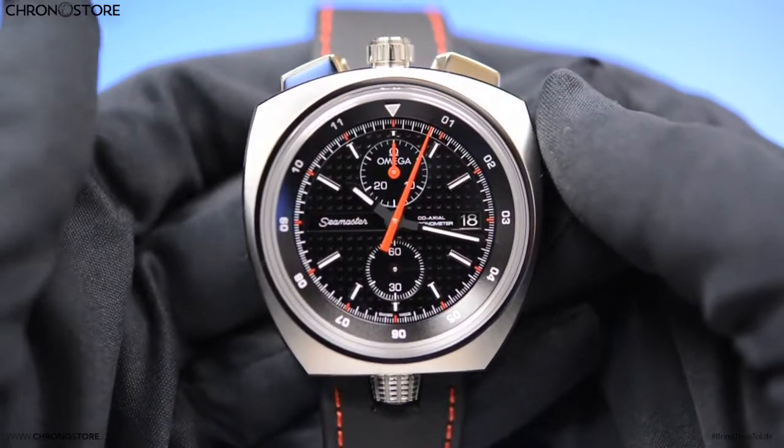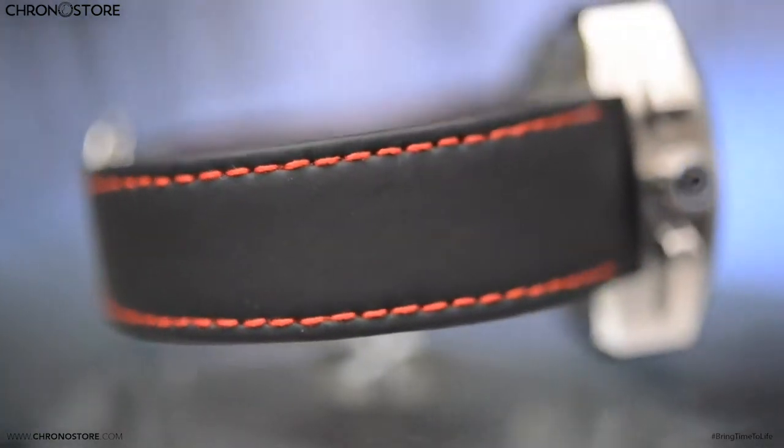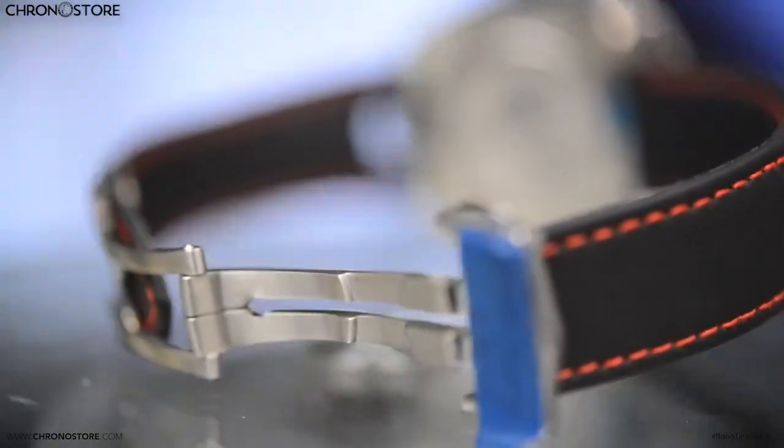This 43mm steel case beauty is fitted with an adjustable rubber strap. However, it feels and looks more like a leather band than most silicon-based straps do, and has a steel fold-over clasp.